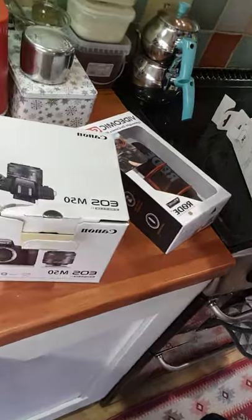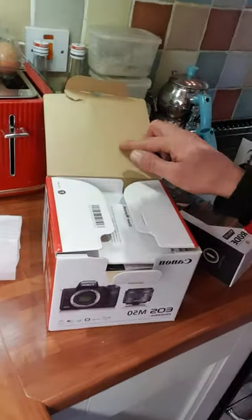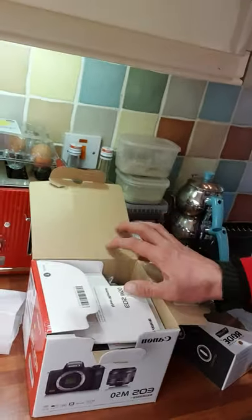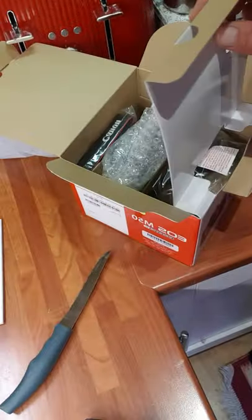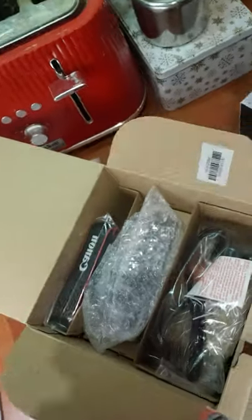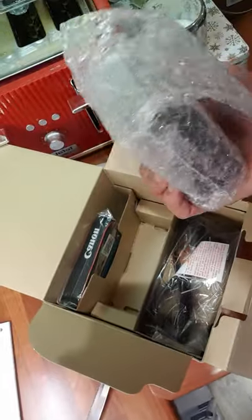Hello everyone! I just want to show you guys my new tools — the Canon EOS M50. I just ordered it and it arrived today, so I'm going to open this and share it with you guys. I'm really looking forward to using this camera and can't wait to figure out and learn about it.